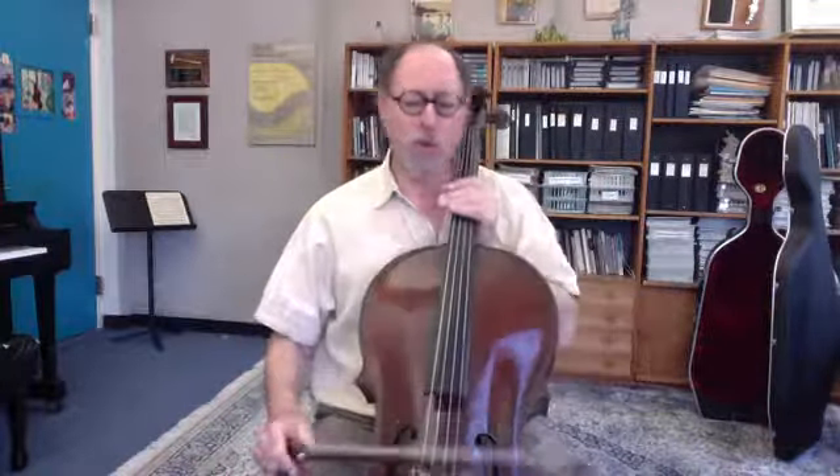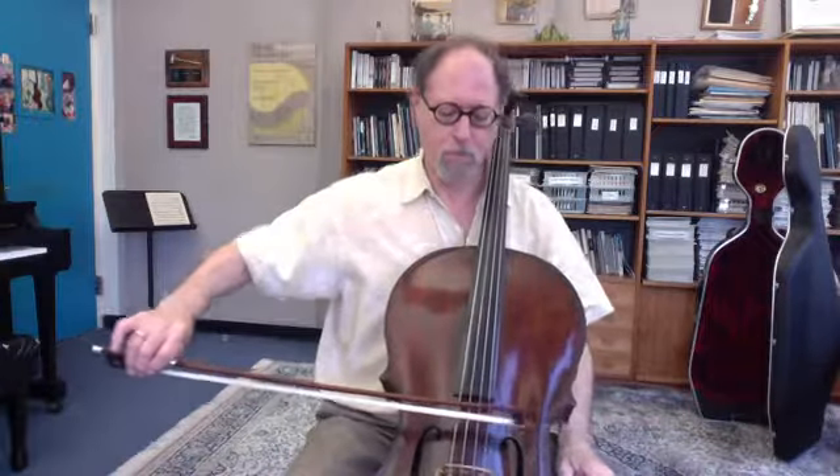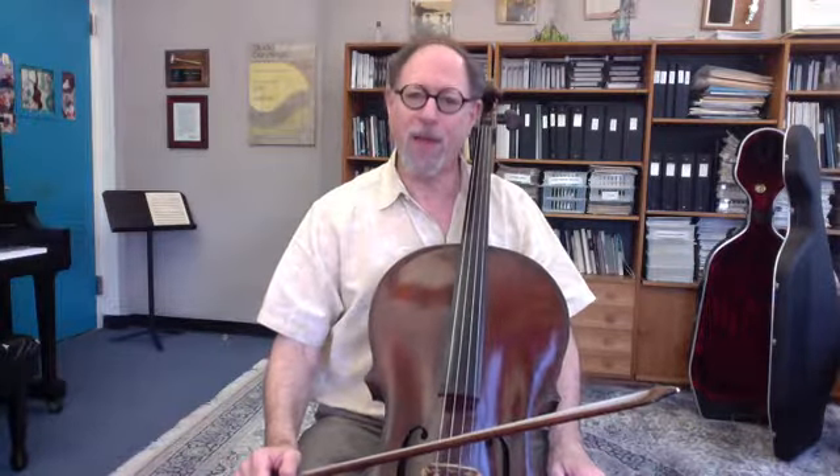That's the weight that we need to use on the bow to get a big sound. The arm weighs about 10 to 12 pounds, and that's plenty for getting a big sound if we use it properly.